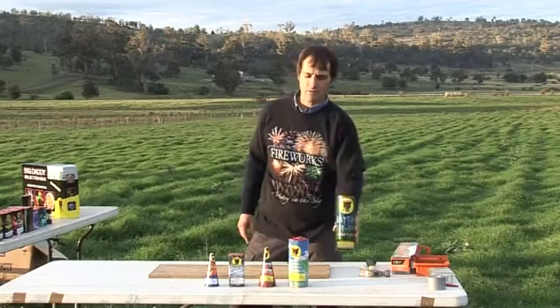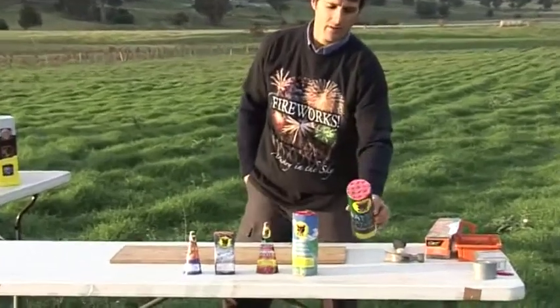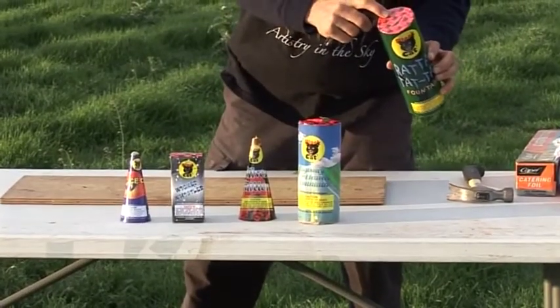Here are some examples of cone fountains and cylindrical fountains. They usually have the fuses on the top.